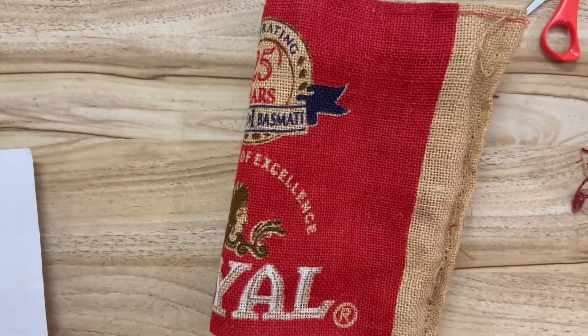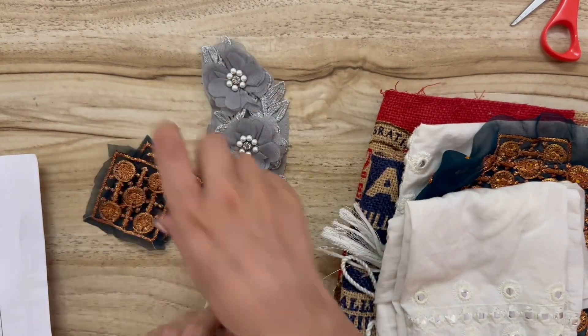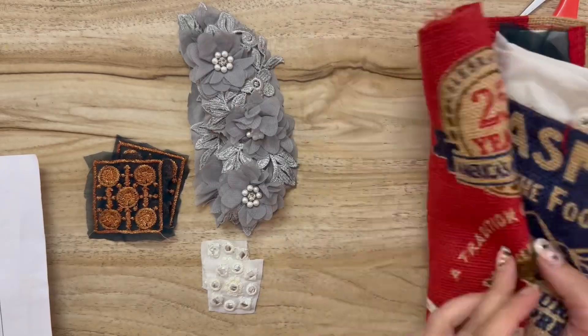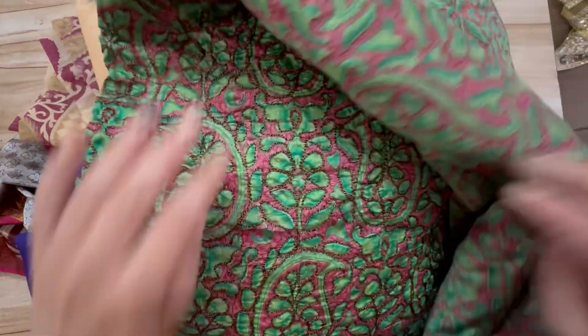We were able to get four covers out of that rice bag — it's going to be so cute. All together we got one, two, three, four, five, six covers, and some cute little decorations. Now I wanted to show you some different kinds of saris that we have.